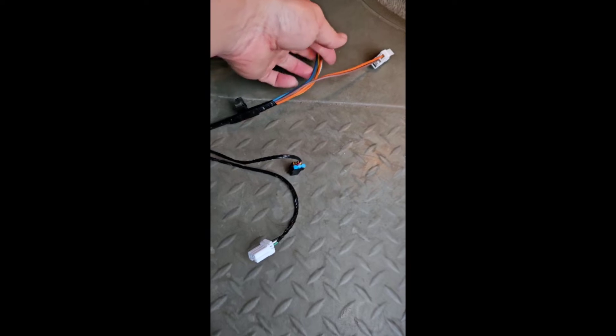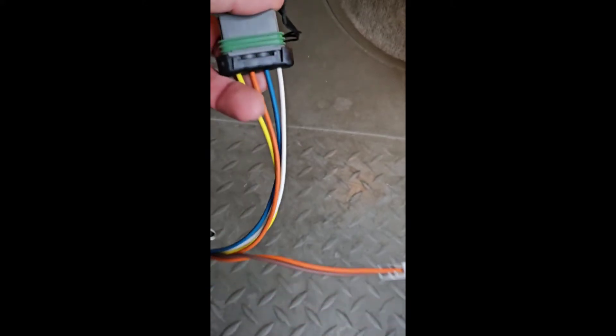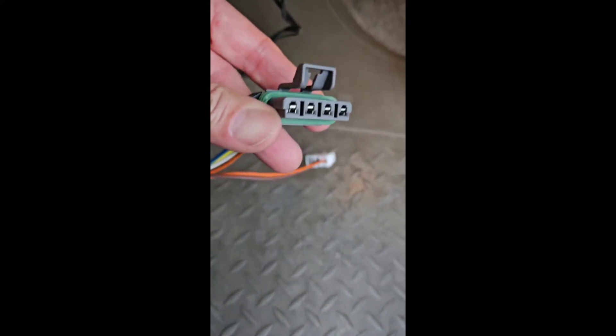Here we go — full wire harness from GM. You can already tell these wires are plenty thick to carry the load, the connector looks solid, and it's all plug and play. No more cutting on this one. It's pretty self-explanatory: you've got your blower motor, blower resistor pack, and a few more connectors up under the dash, but really just plug and play.